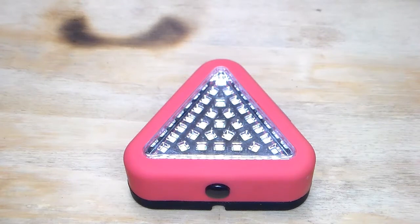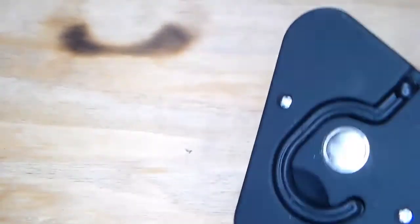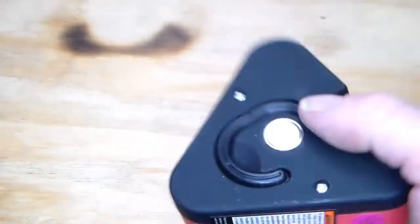I picked a couple of these up last time I was at Harbor Freight. They're $3.99 — not terribly priced. They do come with their own batteries and they list them as 56 lumens. Takes three triple-A batteries.